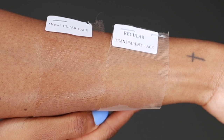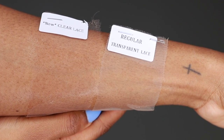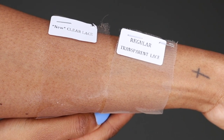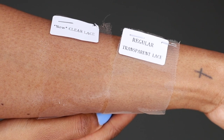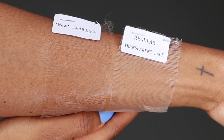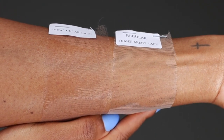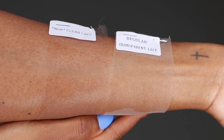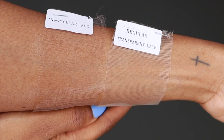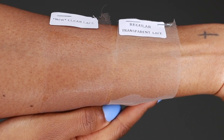I wanted to show you guys the lace. This is a clear lace wig, meaning the lace is bomb. If you look to the left that is the clear lace and if you look to the right that is the typical transparent lace. As you can clearly see — no pun intended — the clear lace melts way better into my skin. The transparent lace is always way too light for me and I have to end up tinting it or covering it up with some powder, but this clear lace is the GOAT.